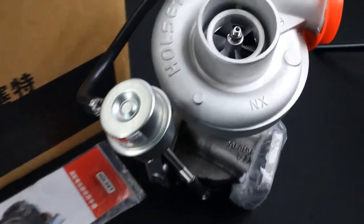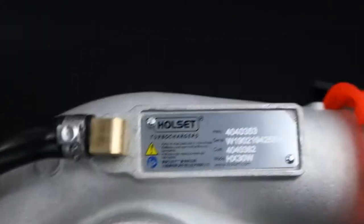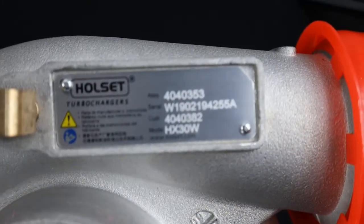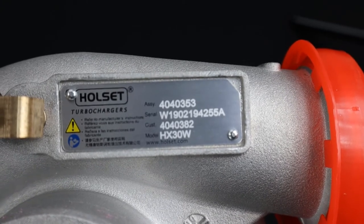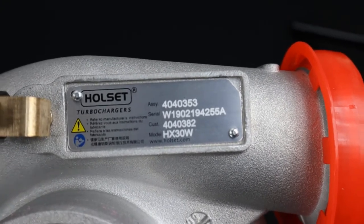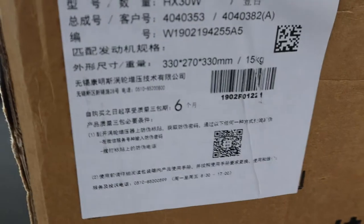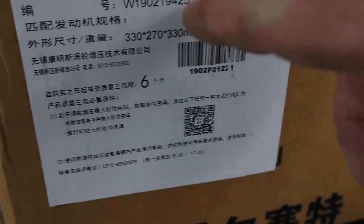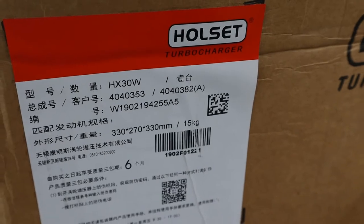The first thing the counterfeit prevention guide spells out is the actual serial number plate. Here you'll see a serial number that begins with W. The W is indicative of the China factory where this was produced. You'll also see on the Holset box that the turbo comes shipped in the corresponding serial number — that's a step that most counterfeiters will not want to take.